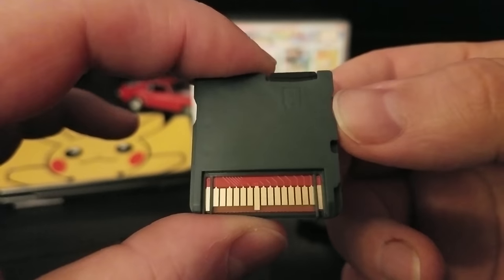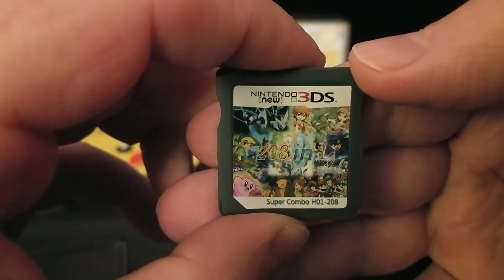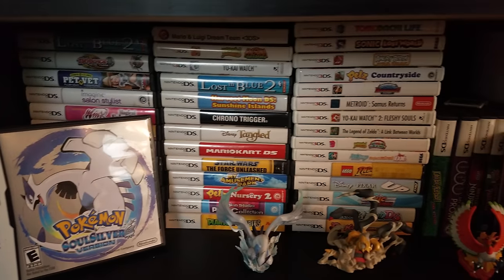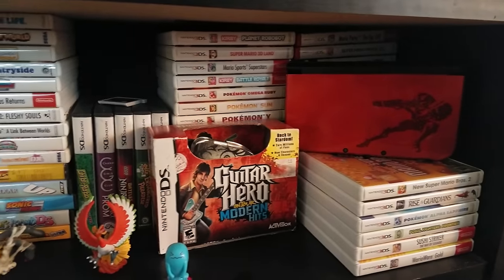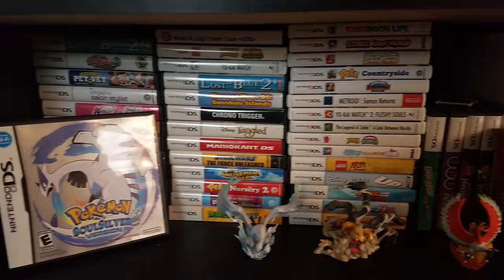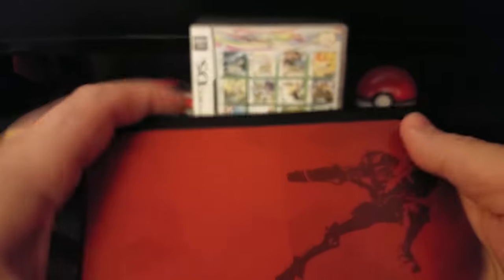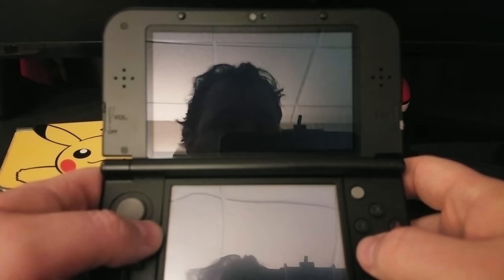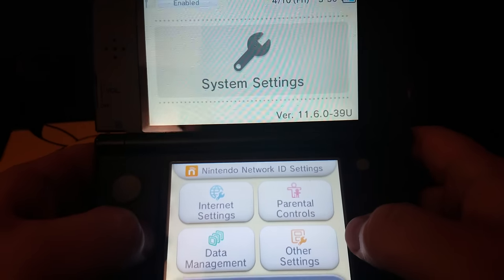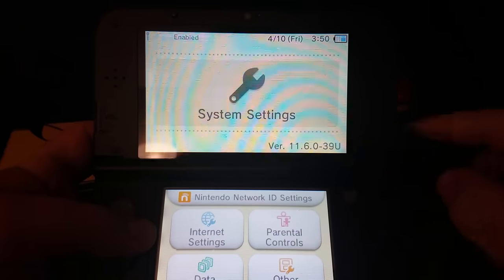The game itself is a typical DS cartridge with the ability to insert a micro SD card. This one is a 16 gigabyte model. As you can see I'm a pretty avid DS and 3DS collector — these are some of the games I recently acquired. We're going to test this on an updated Nintendo 3DS to make sure it can run and is compatible with the newest firmware. It absolutely works on firmware 11.6.0-39U.